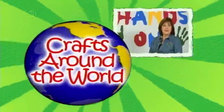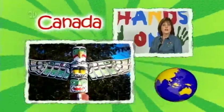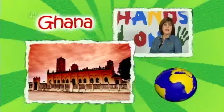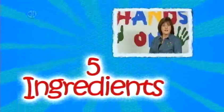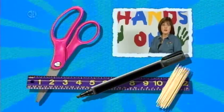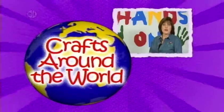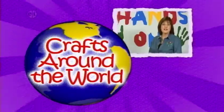Travel around the world on this season of Hands On Crafts for Kids. We're visiting a different country each episode and learning about their culture and traditions through crafts. Every project has 5 steps and 5 main ingredients. Plus, you'll want to keep basic supplies like scissors, markers, toothpicks, and a ruler on hand. Remember, be creative — it's fine to change colors or patterns to make your project your own. So let's learn about different countries with fun craft ideas.